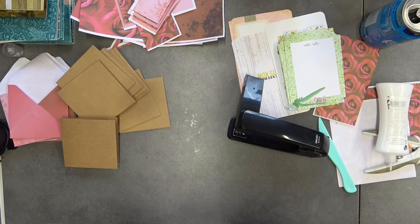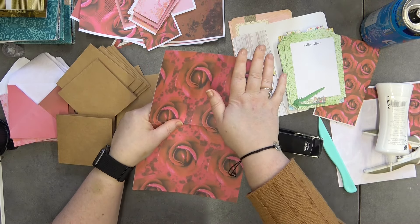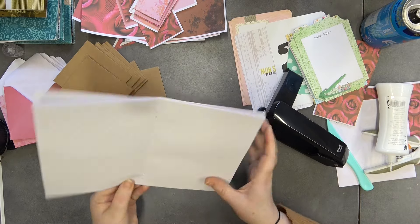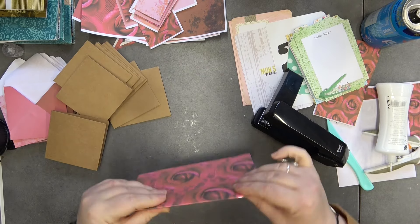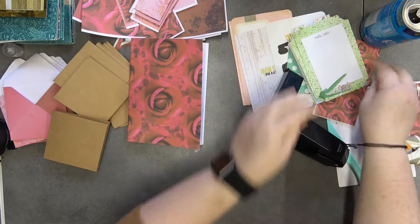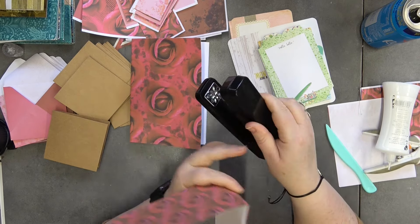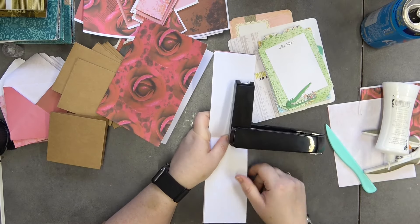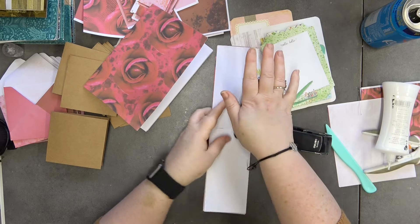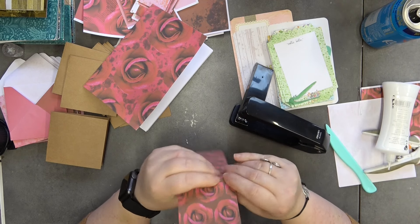I want to staple the notebooks together first. I have an amazing 360-degree rotating stapler that I got from Amazon — it's a total game changer. I used to use a long arm stapler but I never got it perfectly centered. With this I'm perfectly down the center line every time. I'll put two staples in each book.